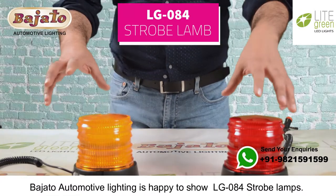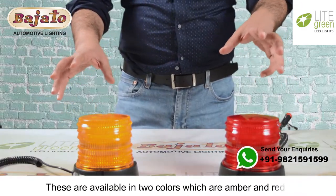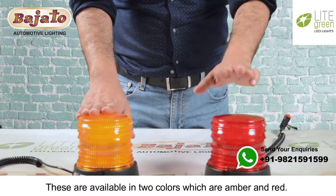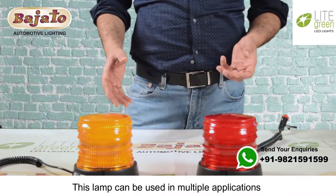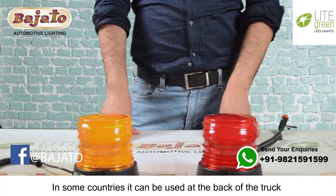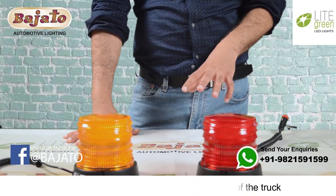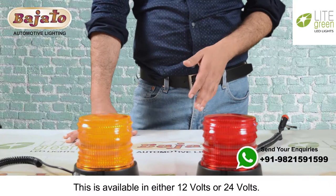Bejato Automotive Lighting is happy to show the LG 084 strobe lamps. These are available in two colors: amber and red. This lamp can be used in multiple applications in emergency vehicles and trucks. In some countries it can be used at the back of the truck and in certain areas on top of vehicles. It is available in either 12 volts or 24 volts.